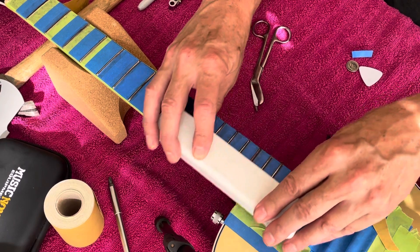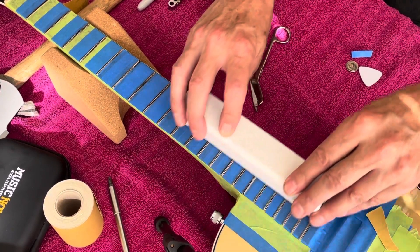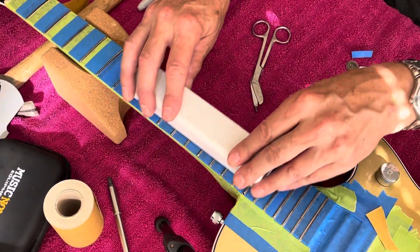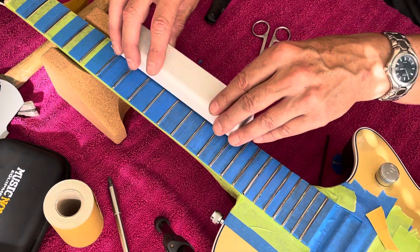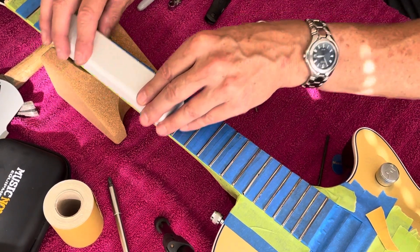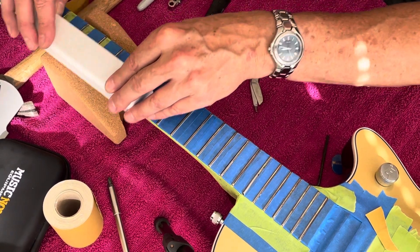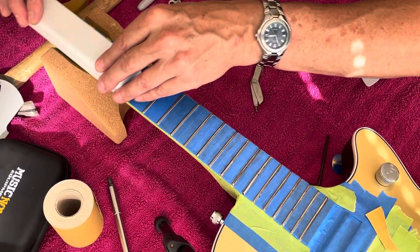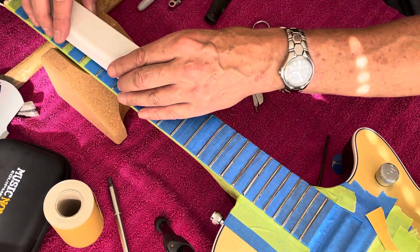If you watch my other videos, you'll see that I made sure this neck is nice and straight before I even started, so this should turn out really good. I'm not really putting any pressure on here — I'm just guiding the block and letting the sandpaper do the work. You'll hear that a lot from luthiers. It's getting there; this is obviously going to take a little bit of time.